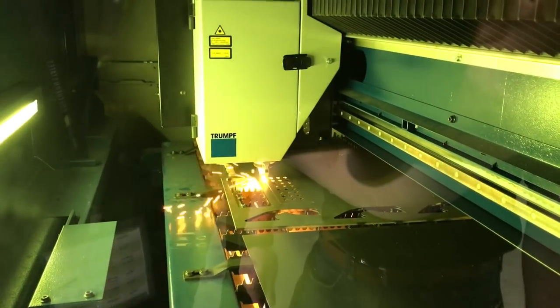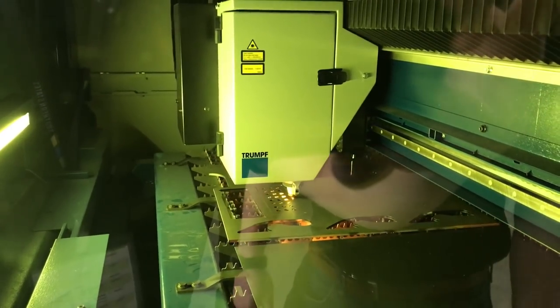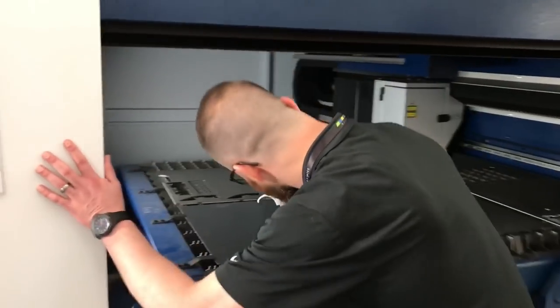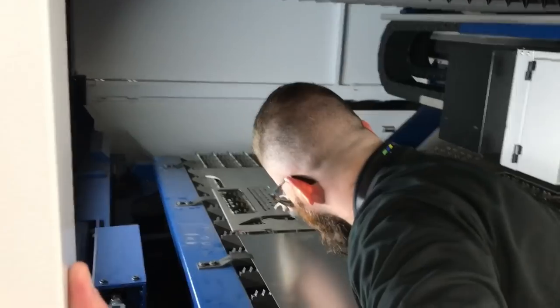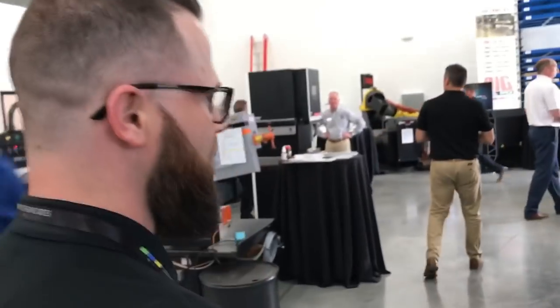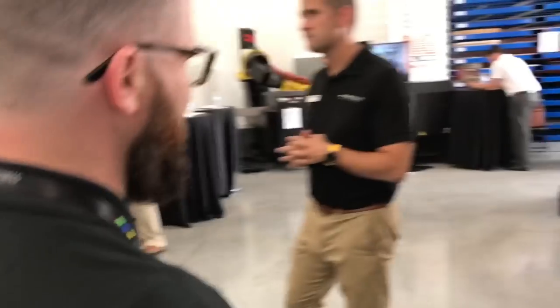Check this out — the part's still running. We've got the part out of the Trumpf laser, and we're going to walk it over to the GH18.